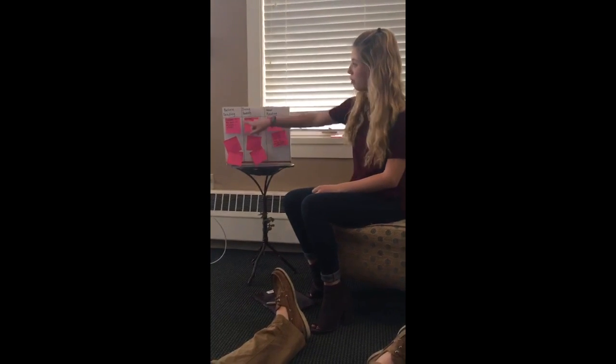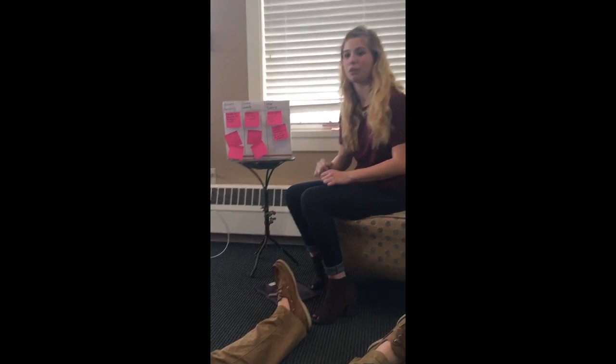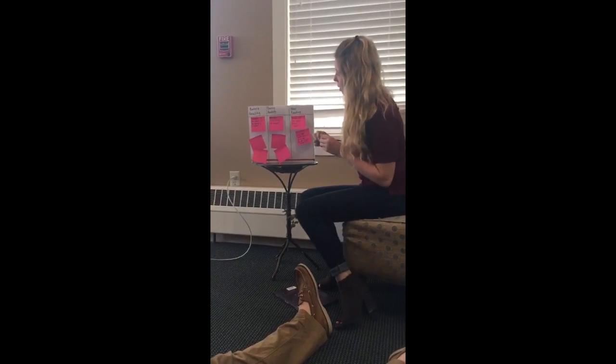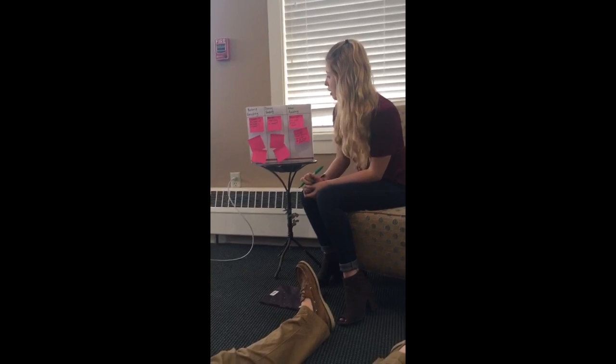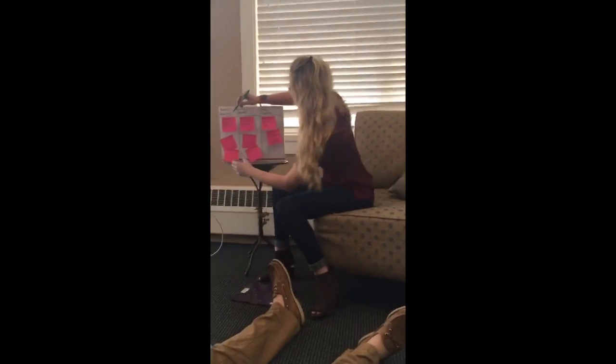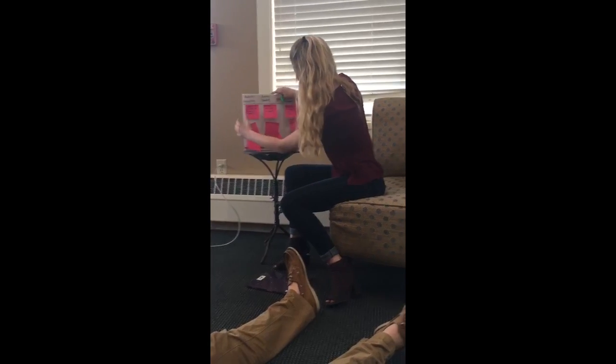The last part of our lesson is we're going to go back to our before reading, during reading, and after reading questions, and see if we've answered any of them. The first question is, I wonder if the book will be about a coyote. Was the book about a coyote? No. So that's great, we've answered our question — we put a check right there.